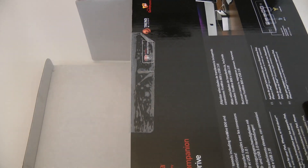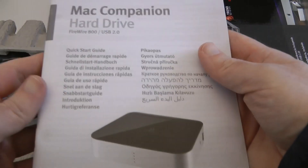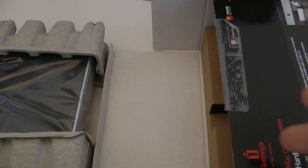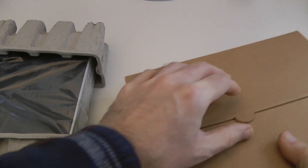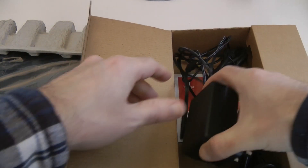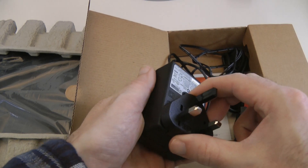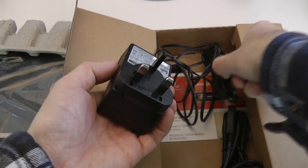Let's get this unboxed and show you what you get inside. We have the drive itself, which I'll show you in a minute. We've also got an instruction manual and quick start guide to get you up and running nice and quickly. We've also got a box with some cables — we've got a multi-voltage power adapter with a 3-pin UK adapter connector on here.